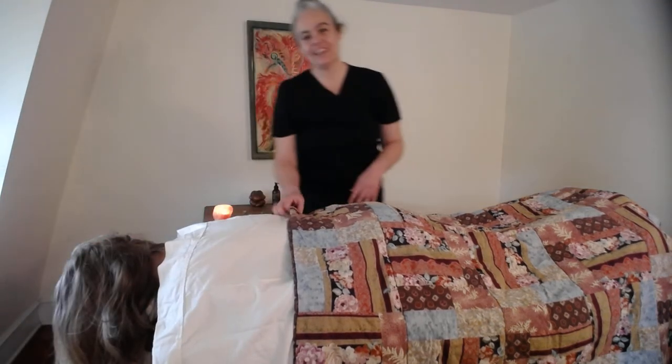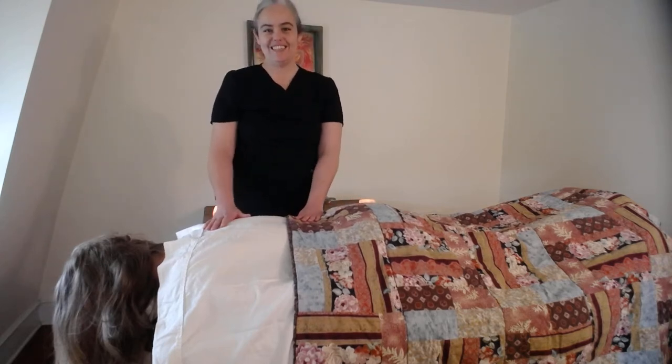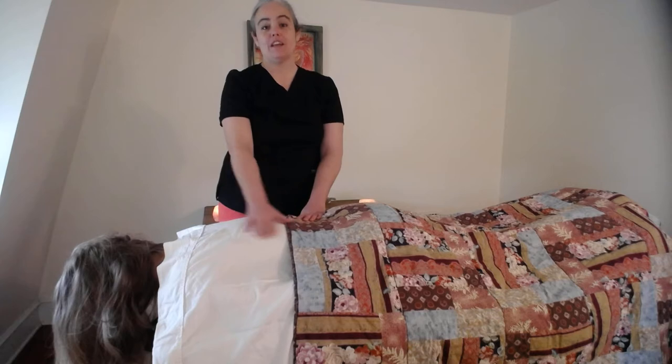Hi there, I'm Vita from Rooted Arts. Thank you for joining me for today's video on massaging the back.